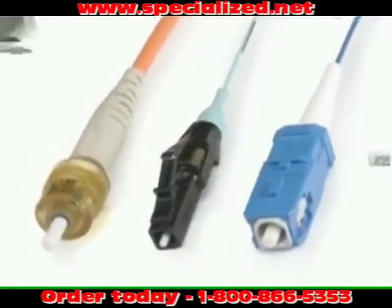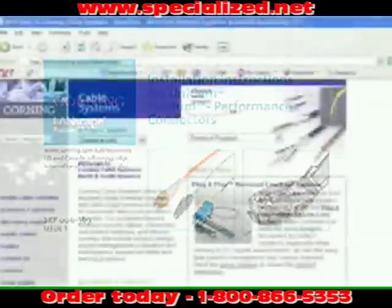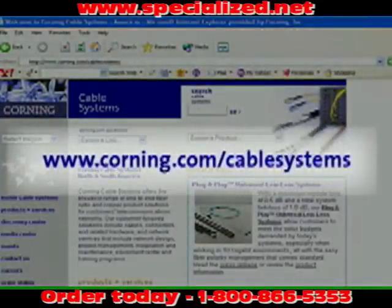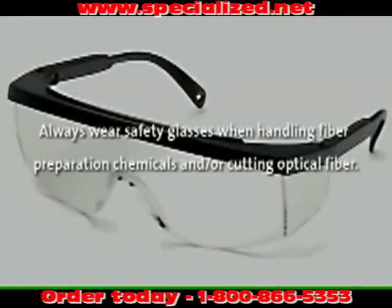You may also view the standard recommended procedure for installation of this or any other Corning Cable Systems product at our website, www.corning.com/cablesystems. Please note, Corning Cable Systems always recommends wearing safety glasses when handling chemicals and cleaving fiber.